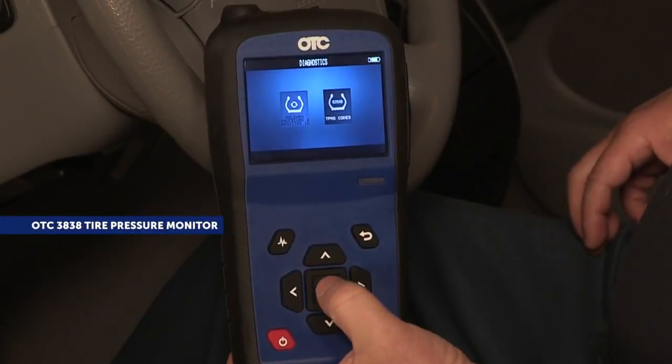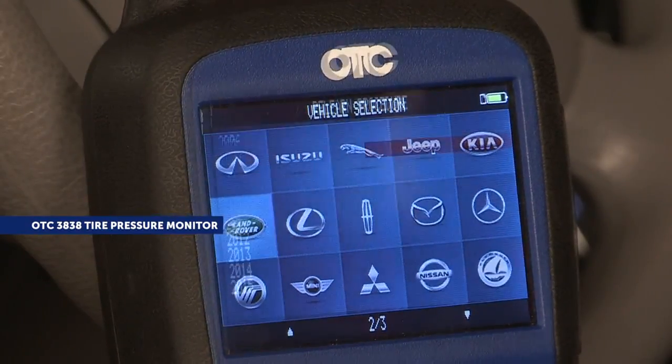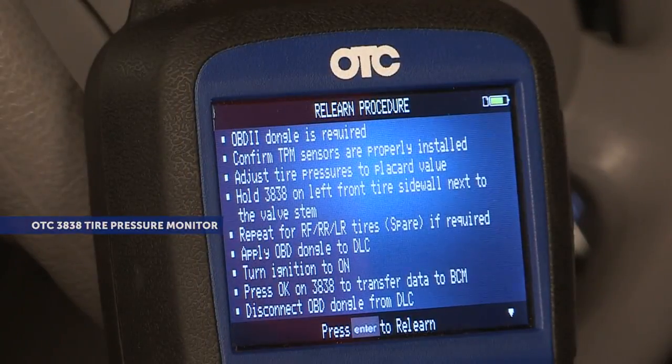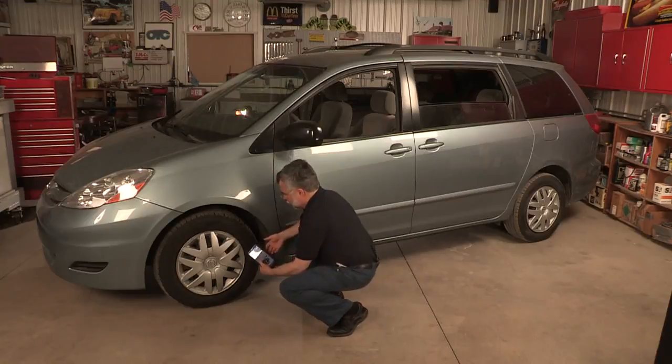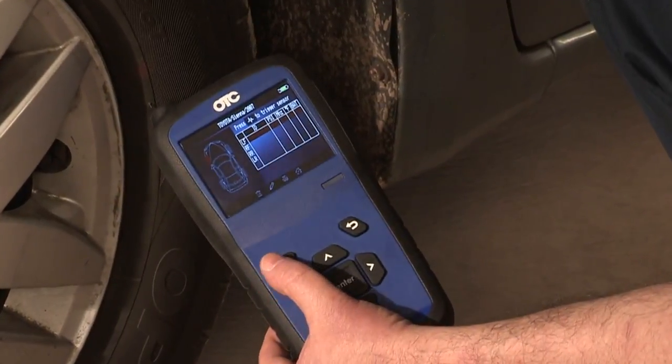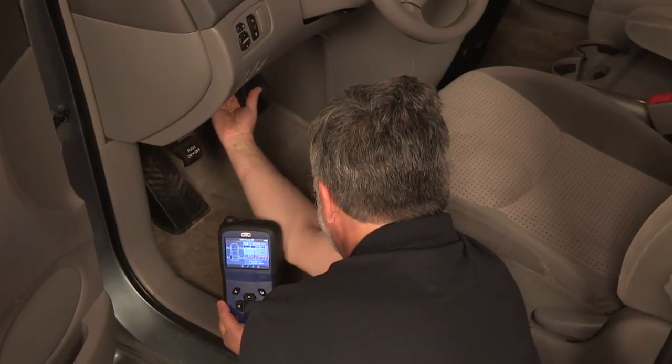Introducing the OTC3838 All-in-One Standalone OBD2 TPMS Tool with activation and diagnostic relearn capabilities. Now you can utilize a high-end TPMS tool without the need for an additional scan tool interface for all your TPMS work. This tool gives you the untethered freedom of a Bluetooth wireless device.